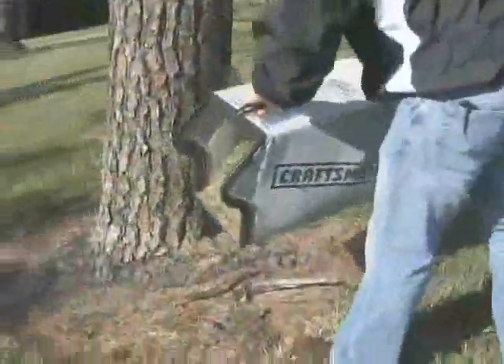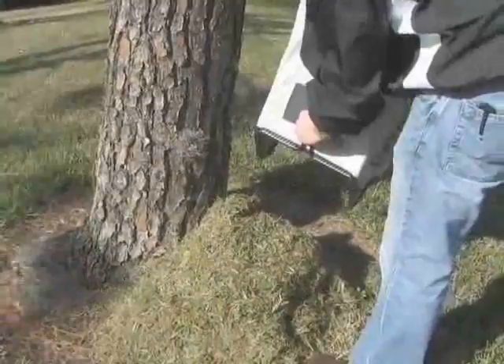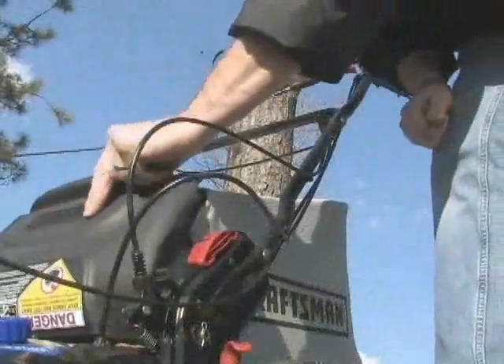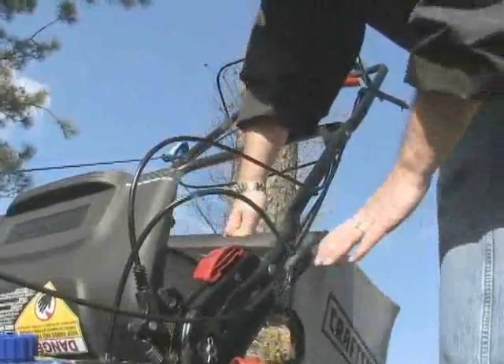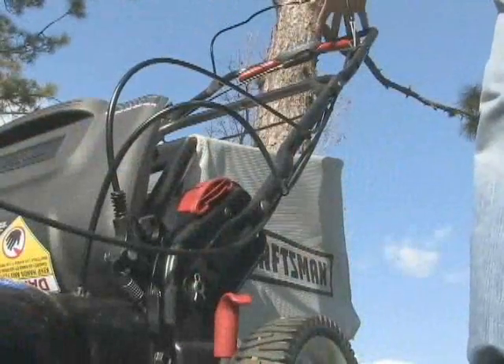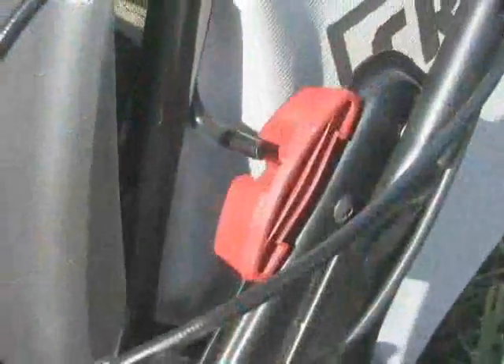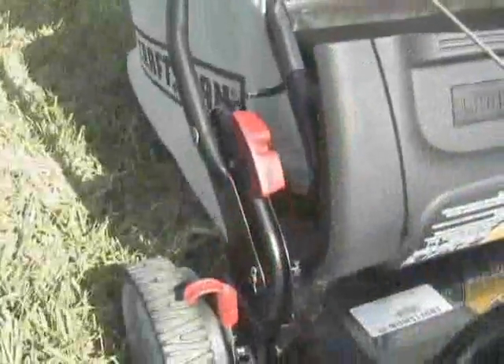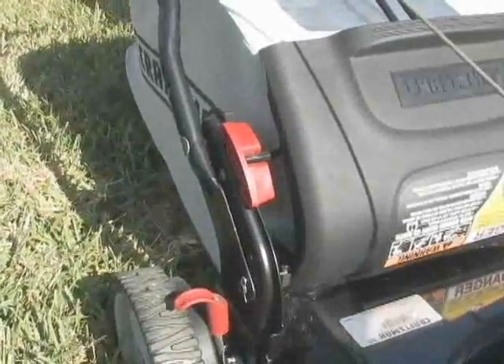Bagging your grass clippings is the best way to keep your lawn manicured and looking great. When it's time to empty the bag, the rear door interlock feature allows you to lift and keep the door up, remove and empty the bag, replace the bag, and simply pull the safety bail to close the door. The Paz-a-Lock feature makes replacing the bag back a cinch — just line up the bag with the guides for perfect positioning each time.